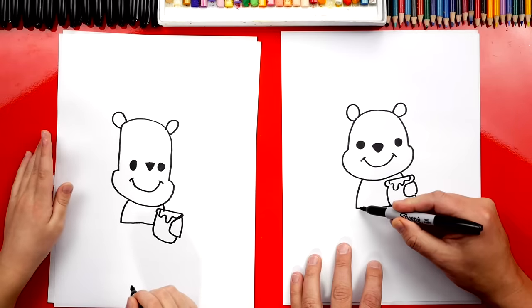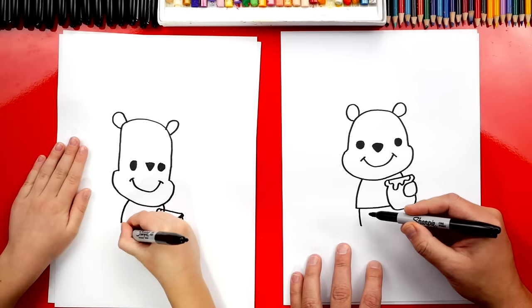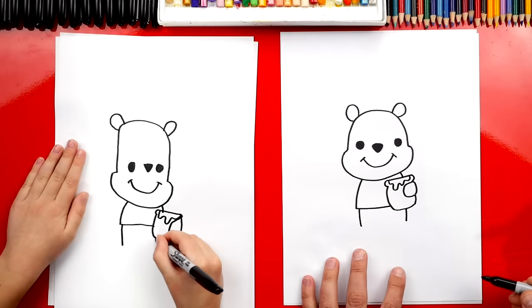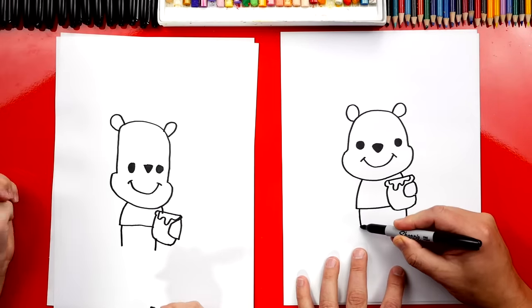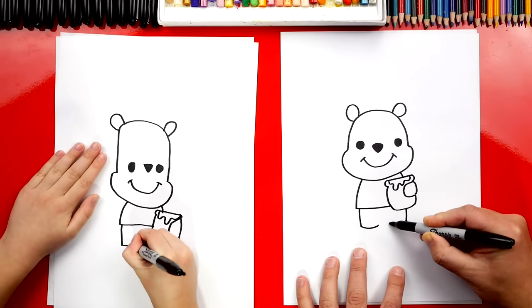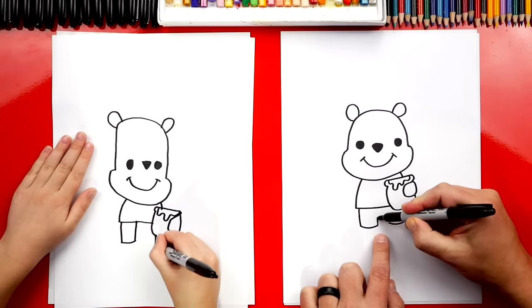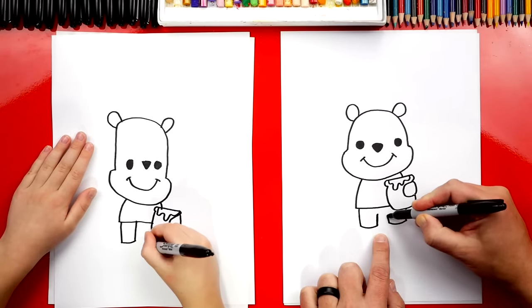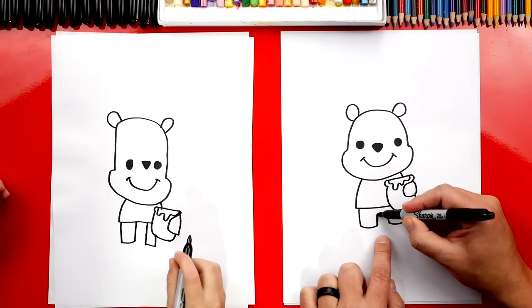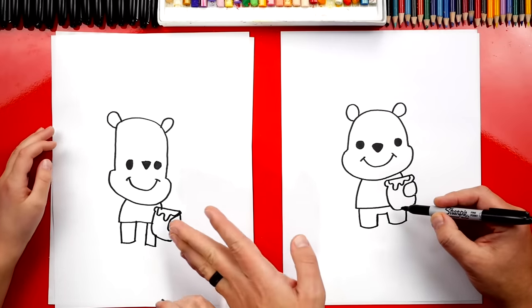Now let's draw his feet or his legs. We'll draw a curve that comes down — we're just gonna draw really short little legs. And then we're gonna draw another one on this side. Those are his legs — they're really short, skinny little legs. And we're gonna draw the bottom of his feet, matching the same size on the other side. You went all the way to his t-shirt — that's okay, I'll do that too. You can go all the way if you want. And then we're gonna connect him like that. I love the way that you did it.